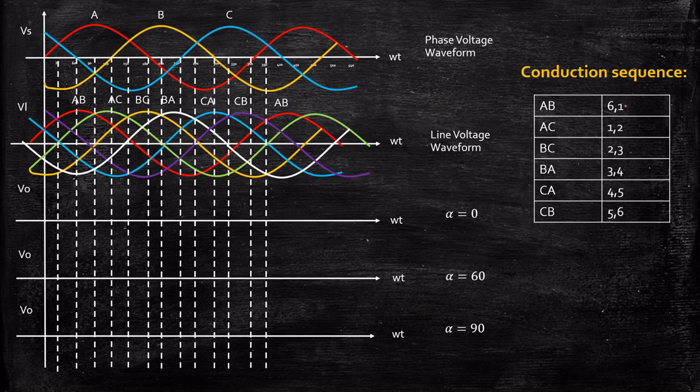When 6 and 1 are conducting, Vout = Vab. When 1 and 2 are conducting, Vout = Vac. When 2 and 3 are conducting, Vout = Vbc, obtained by subtracting Vb − Vc. Based on the resulting magnitude and phase difference, you can plot each portion of the output voltage waveform. Once you have all six line voltages, it is straightforward to understand the output voltage waveforms.